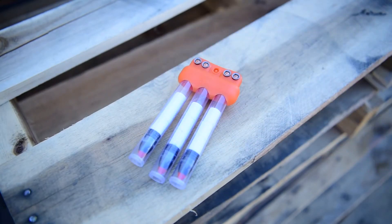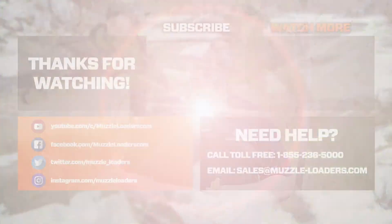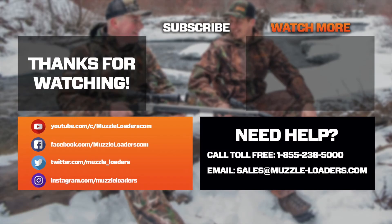I always recommend having a speed loader of some kind whenever you're out hunting, and this Muzzleloaders.com Flex Speed Clip is a great option. If you have any questions about this product or any other products on our website, feel free to give us a call at 855-236-5000 and we'll be happy to help. We'll see you next time.